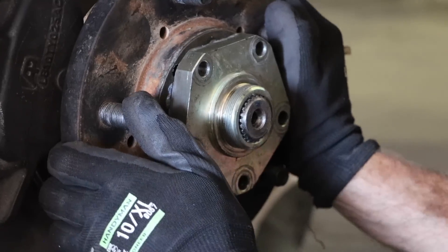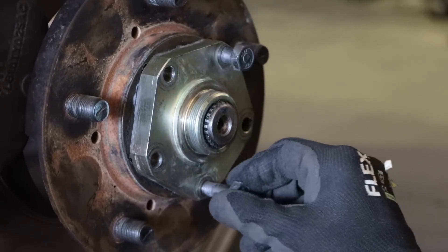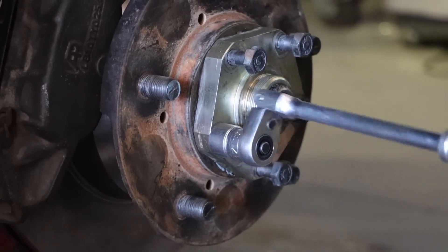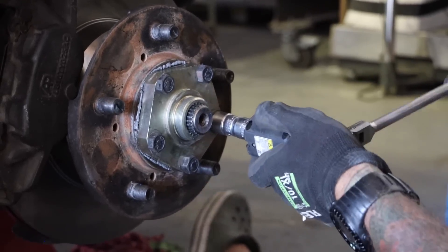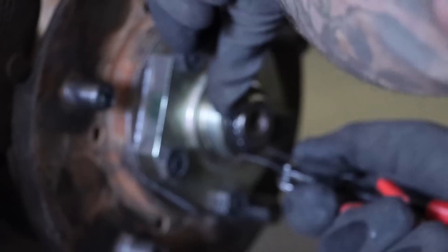Caliper bolts are 65 Newton meters. Spacer and then the circlip — circlip installed. As you go through the different stages of the job, this one isn't too complicated and doesn't have too many parts, but it's still very important to take a glance in your parts box every now and then as you put stuff together and say 'okay, did that need to go in already?' It's very easy to get to the very end and look in your box and realize something was meant to go in three steps ago. Keep an eye on that spare parts box.